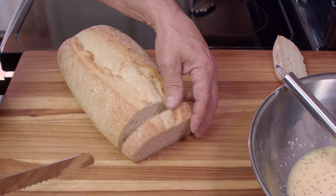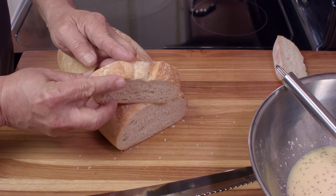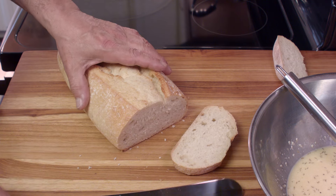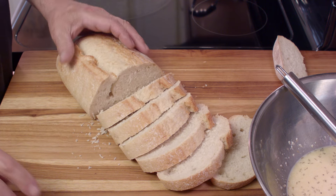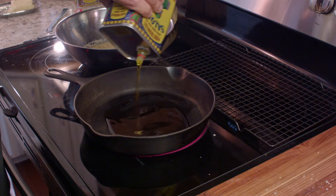Nice, nice crusty bread is the best for this. And we want to cut it a little bit thicker than you would with sandwich bread — pre-sliced bread is usually too thin for me. You want it about three quarters of an inch thick. And since we have three eggs, we should be able to cut this up into about six slices — we can make exactly six French toasts.